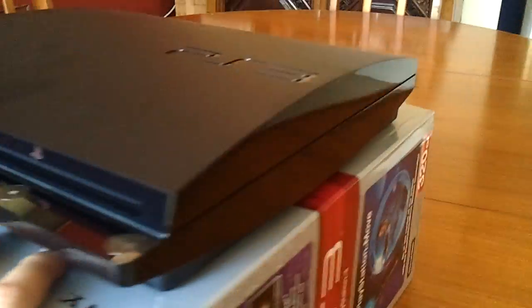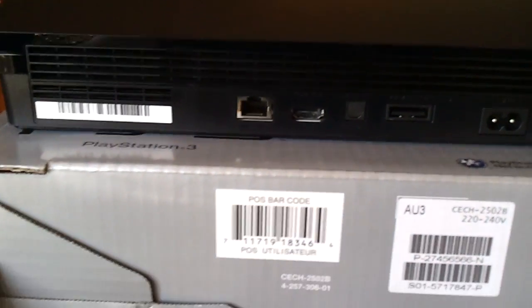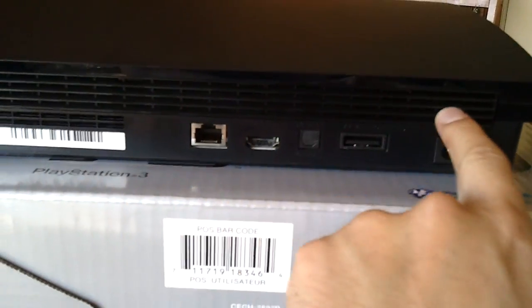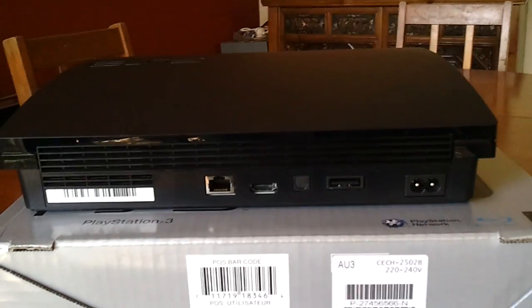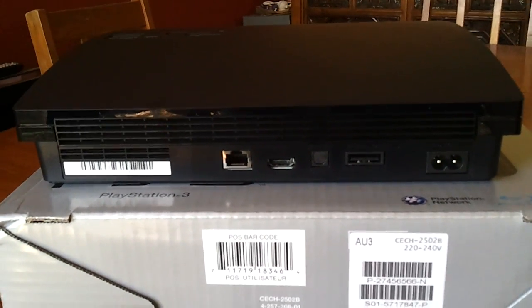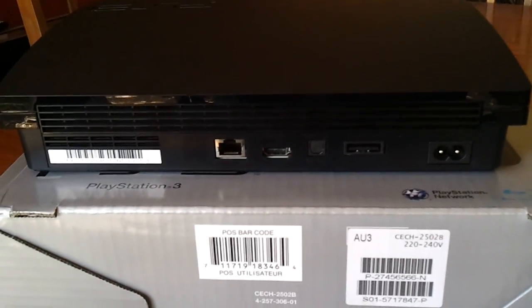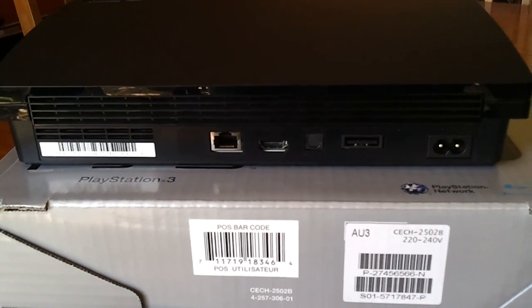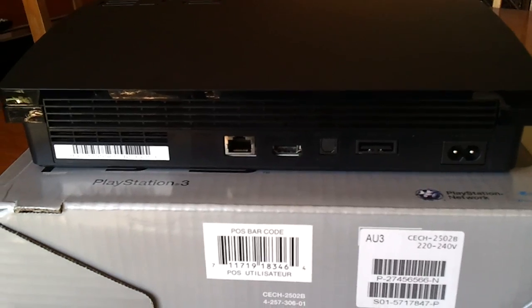Let's go around the rear of the unit because there's nothing on the sides. Basically what we have here is one large vent. With modern game systems they do have vents and they also tend to have fans in them as well. Just make sure you don't have this console right up against a wall or something because you will cause cooling issues and may cause the device to overheat.